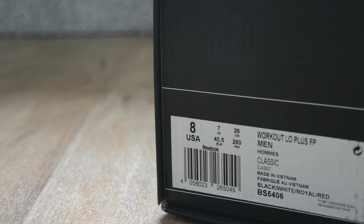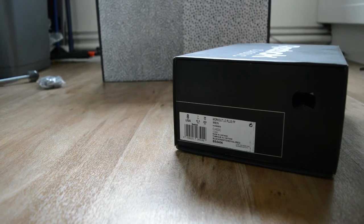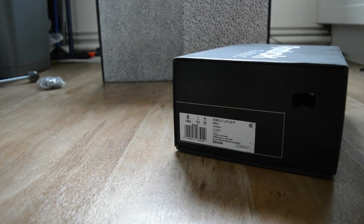When I say different, I don't mean it's not going to be trainers - hey, you can see them there. So what these are, are the Reebok Classic Workout Low Plus FP Men. FP standing for Foot Patrol.